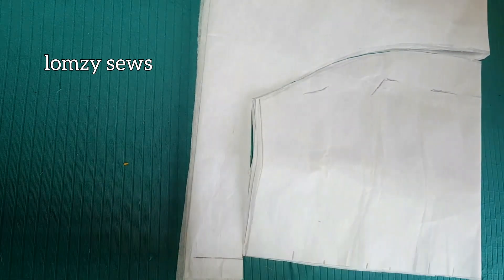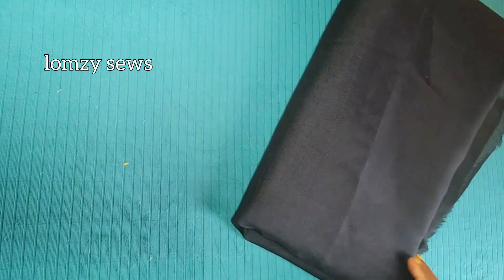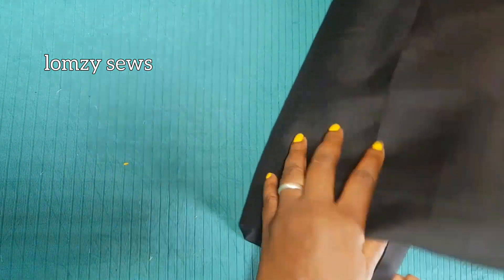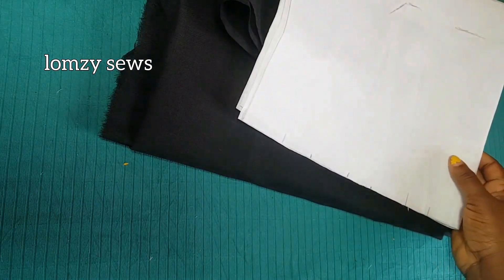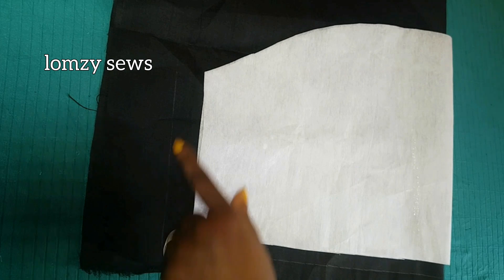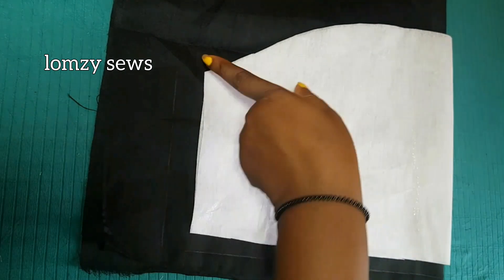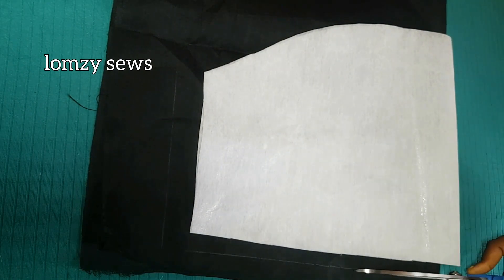I'm going to add my sewing allowances. This is the lining I'll be using — it's cutting lining. First of all I'm cutting on my lining. I'll place the pattern piece on my lining and cut it. I've added half inch on the sides and one inch here, then half inch up here. So I'll go ahead and cut this out.